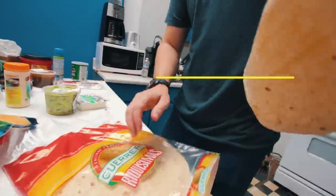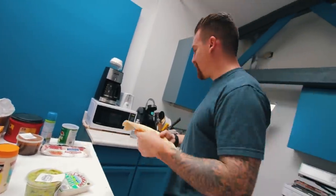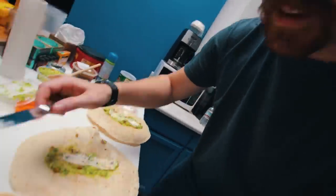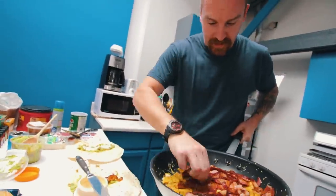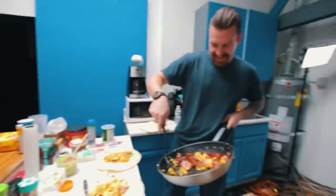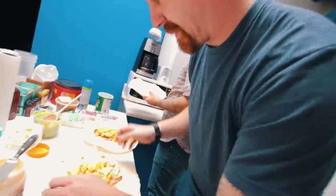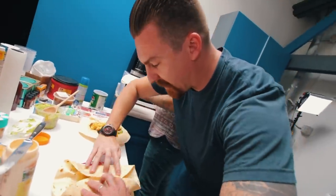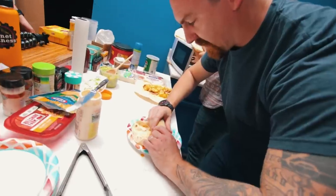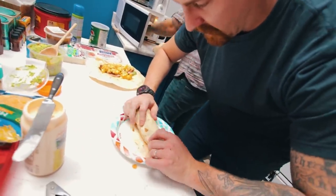Heat the tortillas in the microwave to make them nice and soft, but you can't do more than two at a time or they won't heat up correctly. You gotta do it fast while the bacon's still hot. A little Mexican sour cream, a little bit of ham, a little bit of bacon. Last step — you have to roll the burrito properly. The cheese is already in there, along with the Mexican sour cream. Wow, that's a good burrito roll!